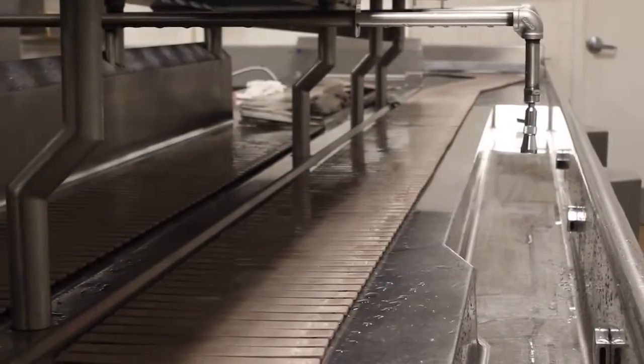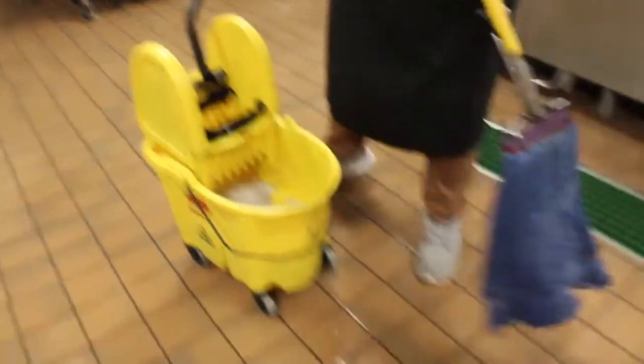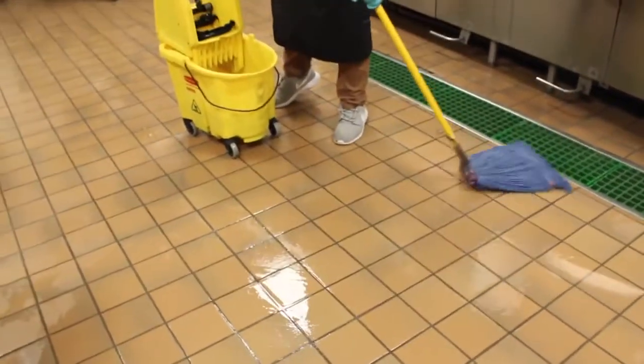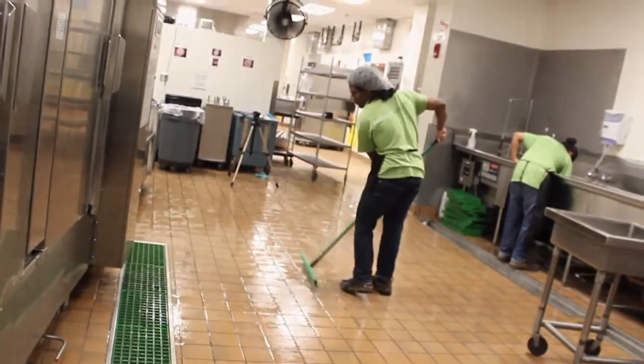Once all areas have been cleaned in the dishroom, the final step is to mop the floors. Grab a mop bucket from the cleaning closet. Push all the dish carts out of the dishroom and mop all areas of the dishroom floor, including under the belt line. Squeegee the water into the floor drains. Return the dish carts to their location.